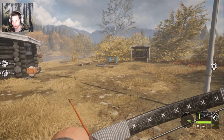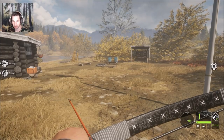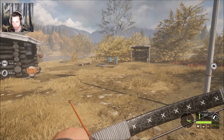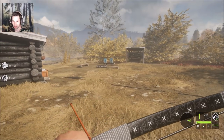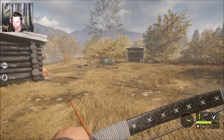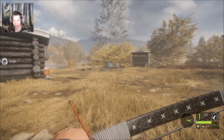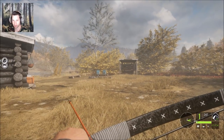First I want to show you what you should most likely do as soon as you get the recurve bow. I'm not sure if every lodge has these garbage cans, but these are a really great way to practice with the recurve bow. We want to stand about 20 yards away from them, which is about what we're at right now.